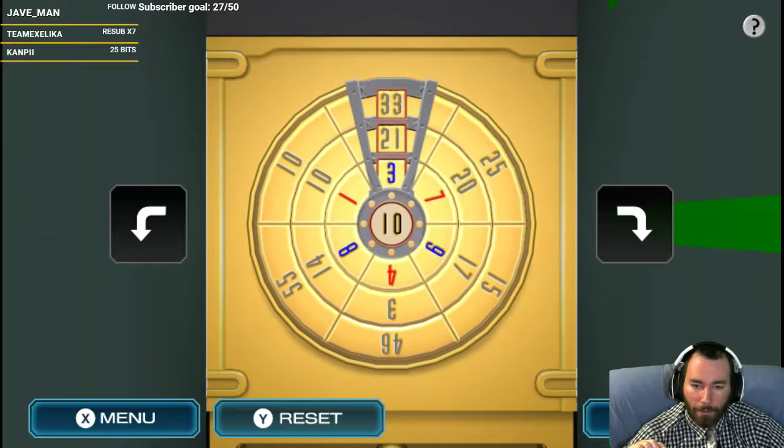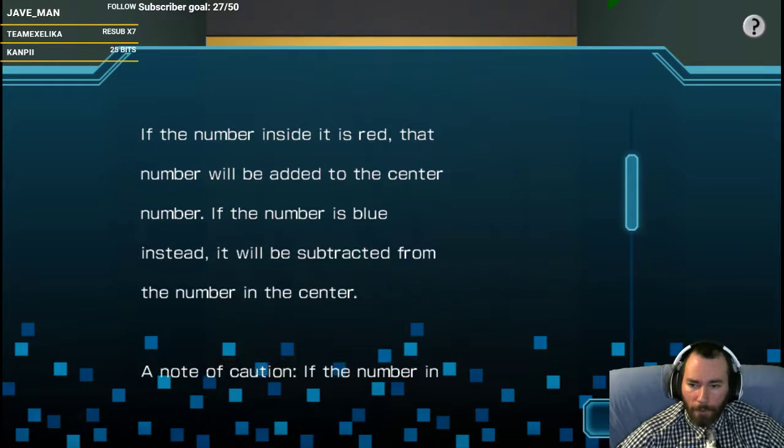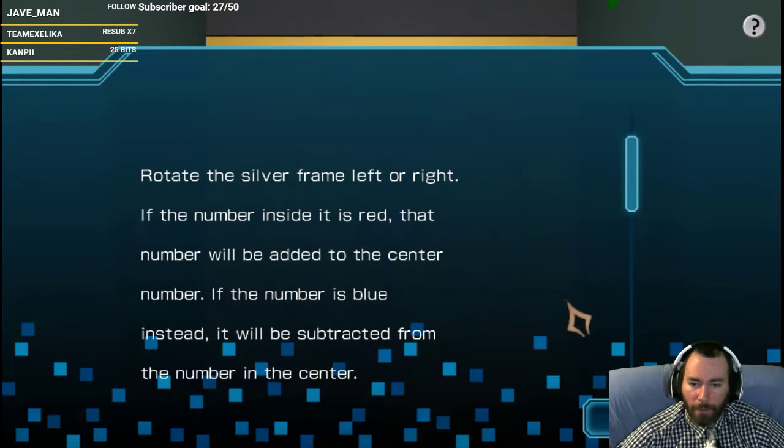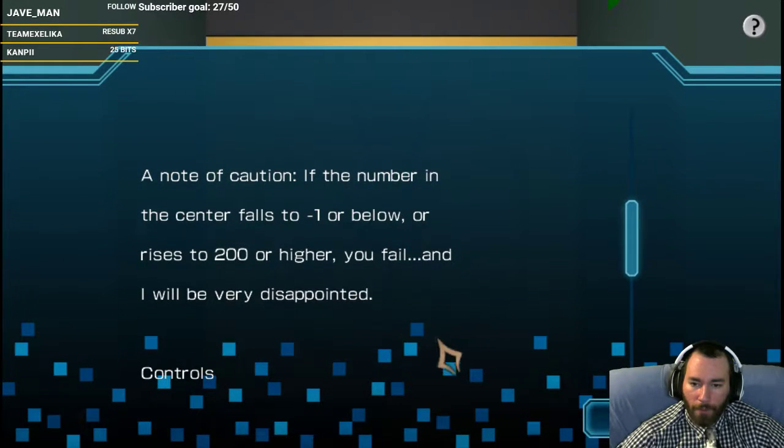A strike? Hold on. What are we doing here? Change the number. Pencil's ready. I hope you're prepared to do some math. Rotate the silver frame left or right. If the number inside it is red, that number will be added to the center. If the number is blue, it'll be subtracted. Note of caution: if the number in the center falls to negative one or below or rises to 100 or higher, you fail and I'll be very disappointed.